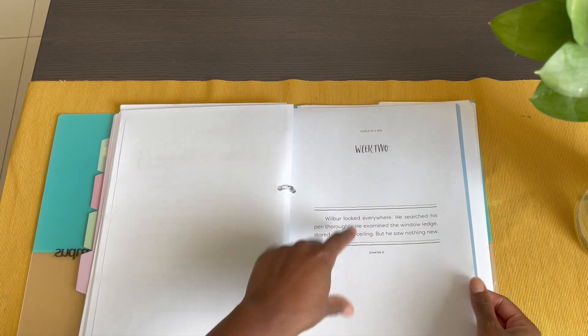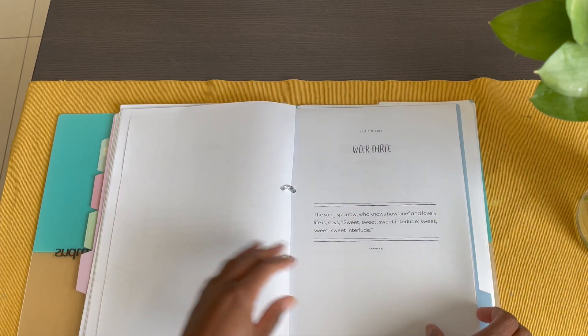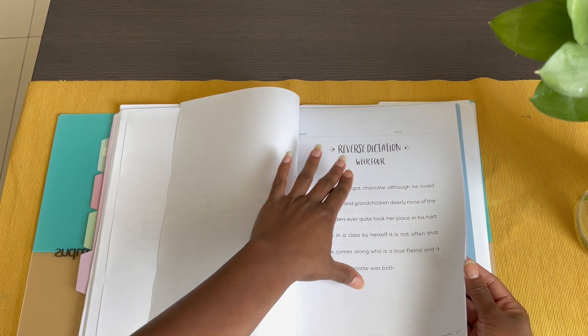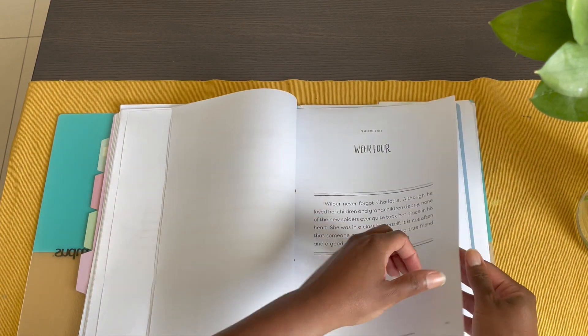Then come the remaining copy work sheets: week two, week three, and week four, which uses reverse dictation. Each week has its own dedicated copy work sheet.